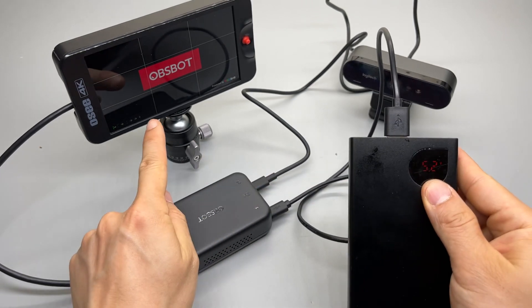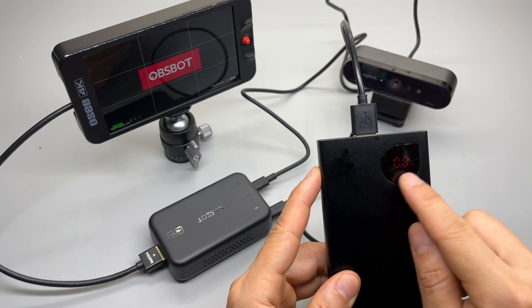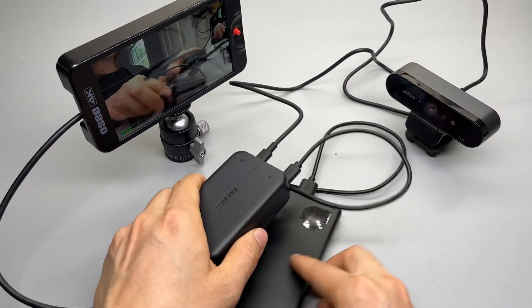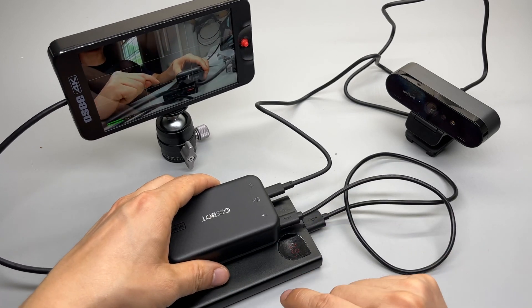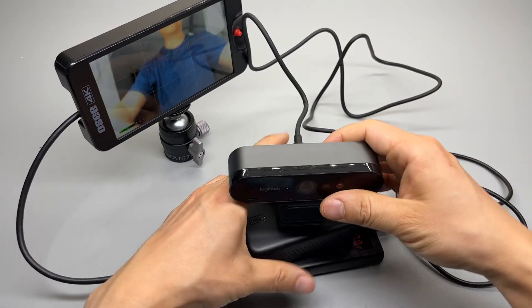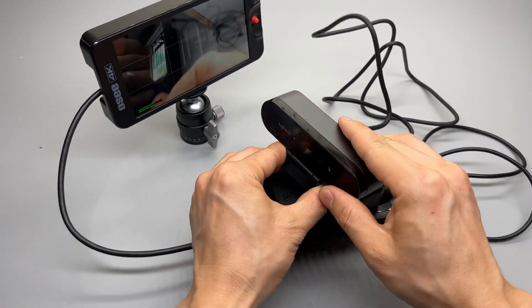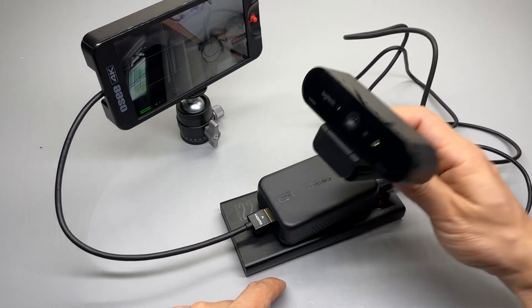It's 5.2 volts and 0.67 amps, which is consistent with the measurement I've done from the USB meter. So I can use a very short Type-C cable here as well. I'll have a very compact setup and have the signal sent wirelessly — a really nice wireless setup at only 5 watts with the Logitech camera.